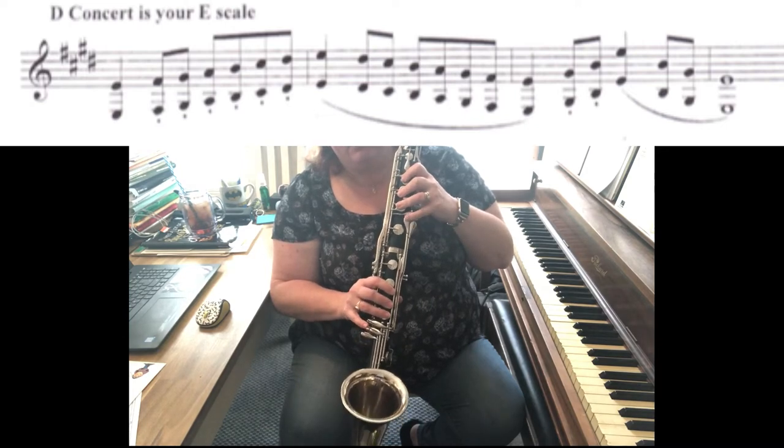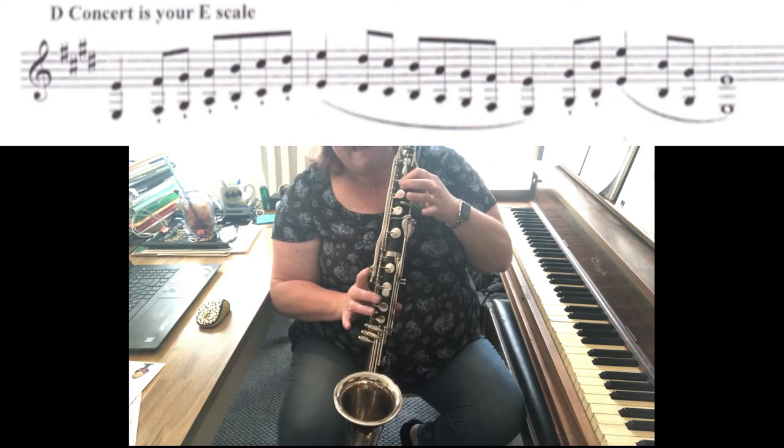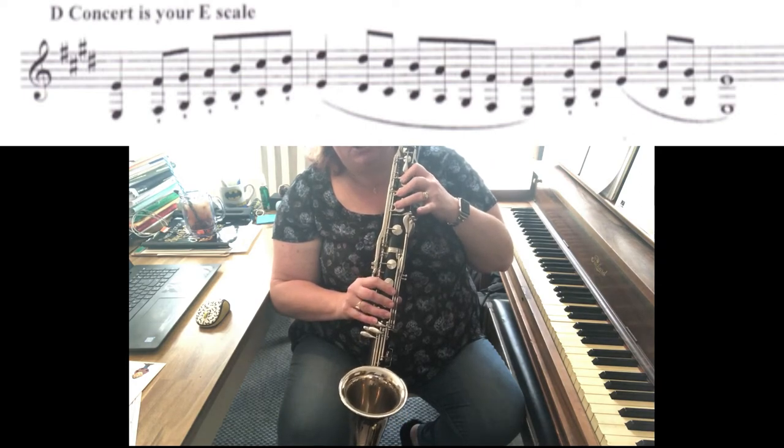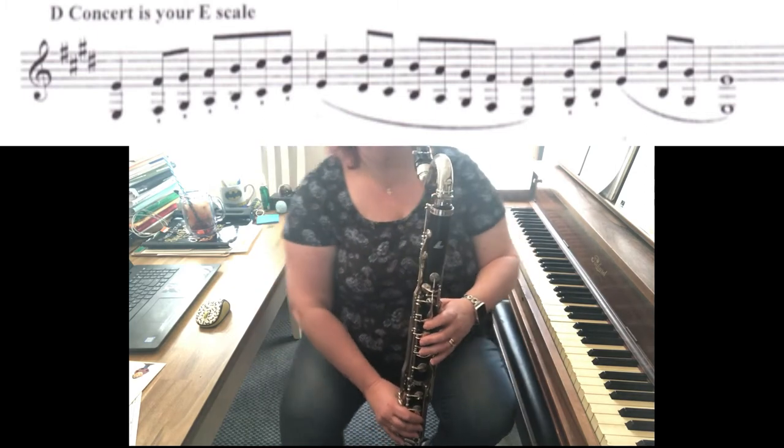So you can go E, G sharp, B, E, B, G sharp, E. Okay? I'm going to play it for you so you guys can see what I'm talking about.